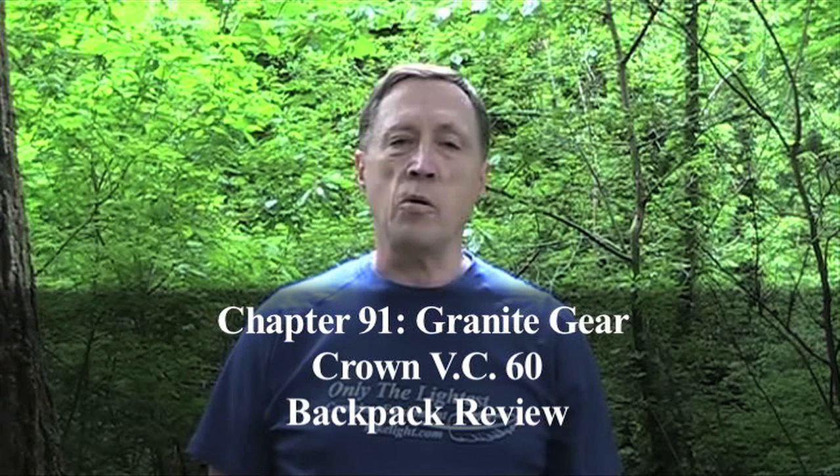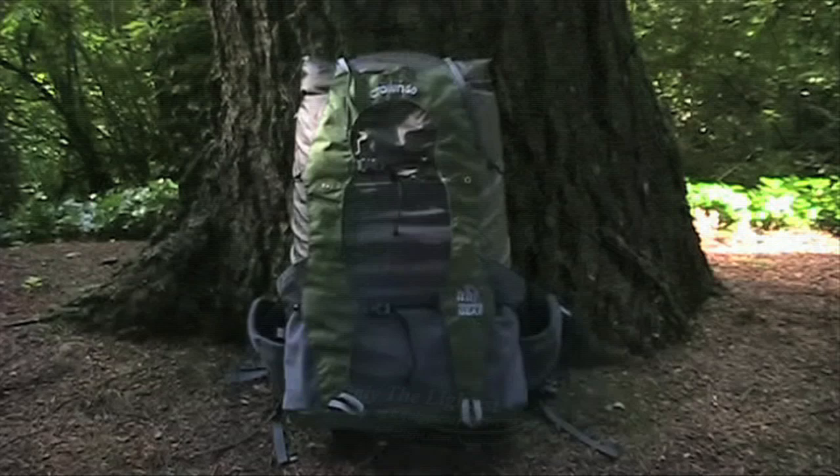Hi, I'm Steve Green. For a long time the Granite Gear Vapor Trail Pack enjoyed a strong following among long-distance hikers. I was surprised when Granite Gear stopped production, but very happy when the new Crown VC-60 was introduced.